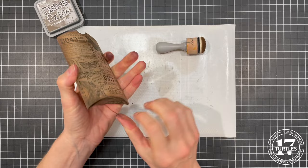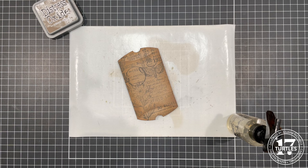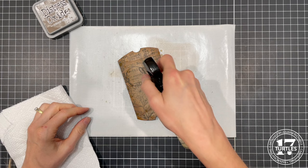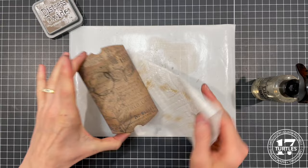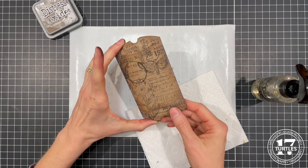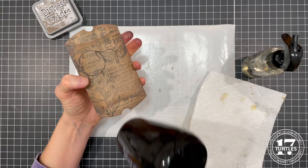To add a little bit of interest to this, I'm going to pop this back open and spritz it with just a little bit of water and grab a piece of towel. I'll give it a few little squirts, give it a second to do some work, and then dab it off — which lifts off some of the ink and just adds a little interest.